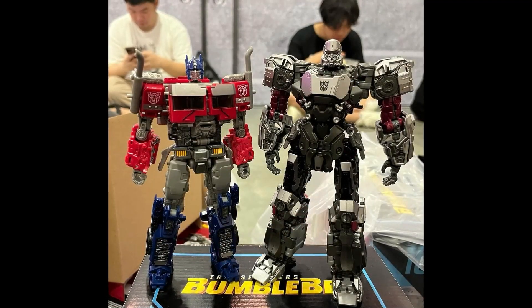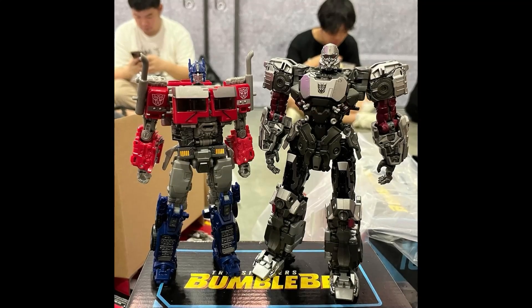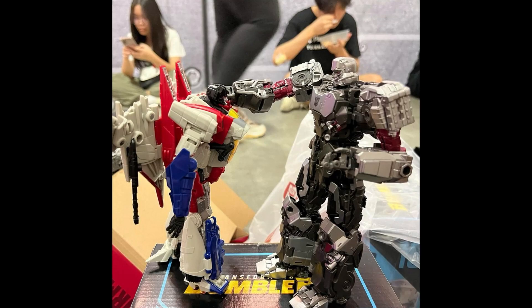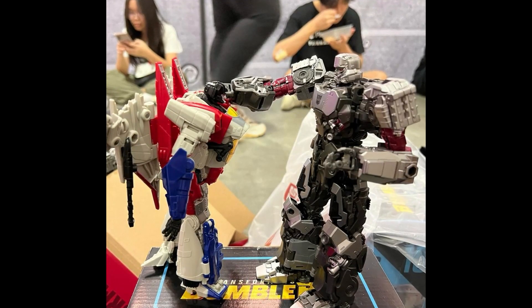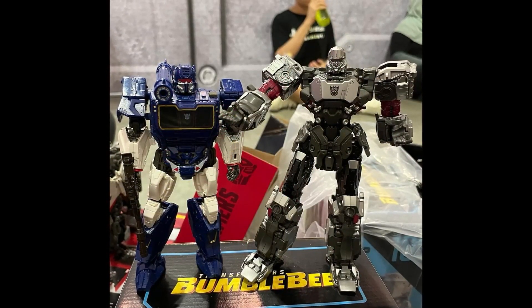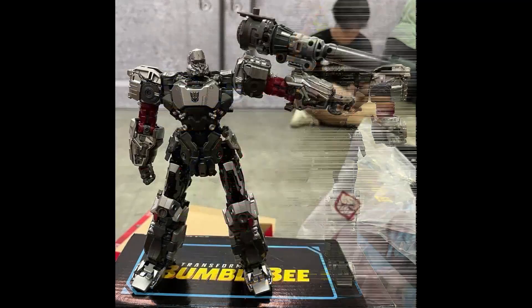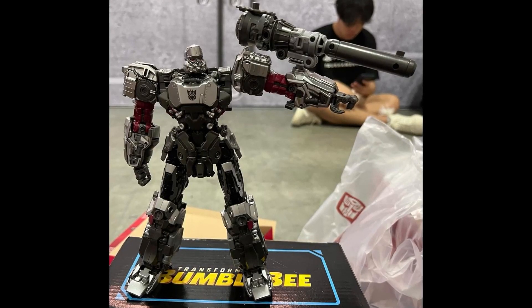He's even taller than Studio Series 102 Optimus Prime, which is wow. Here he is next to Bumblebee, Starscream, and of course Soundwave — he definitely has the hype. And here's the fusion cannon — it looks like a fusion cannon, very good.